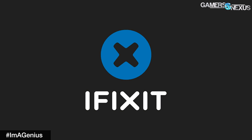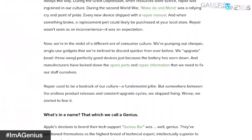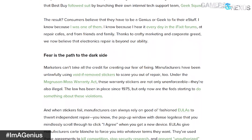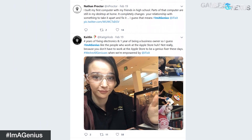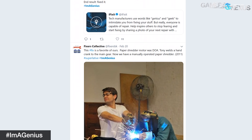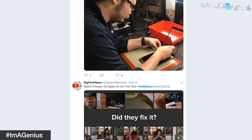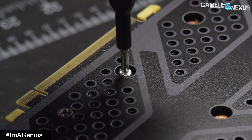This video is brought to you by iFixit and their 'I'm a Genius' campaign, which ribs Apple's Genius Bar and sets out to defend the consumer's right to repair their own products, as right-to-repair laws have entered the spotlight. iFixit wants you to share a short video about a time you repaired a product instead of buying a new one with the hashtag 'I'm a Genius.' Submit your stories at the link below for a chance to win a $100 gift card for iFixit's store. We already shared our repair story on the GN Twitter.